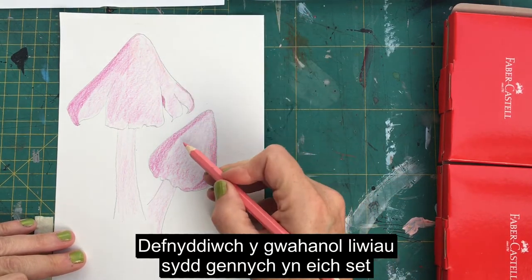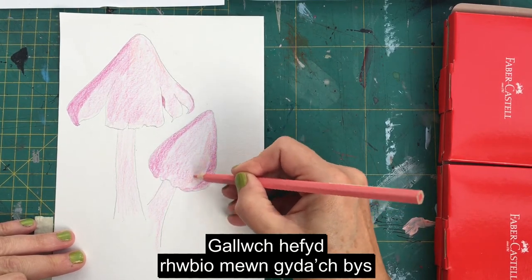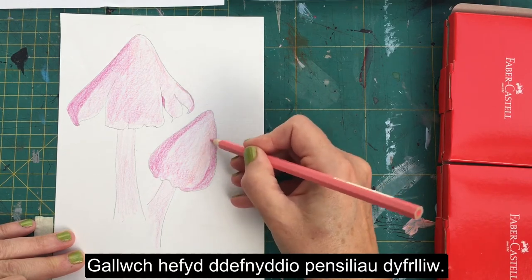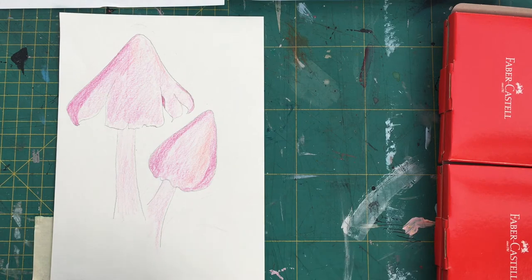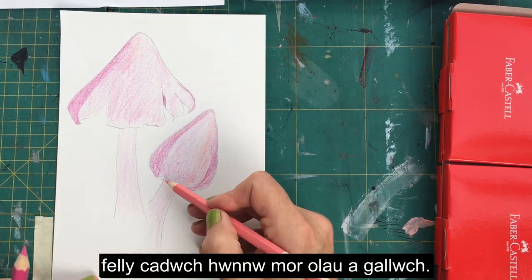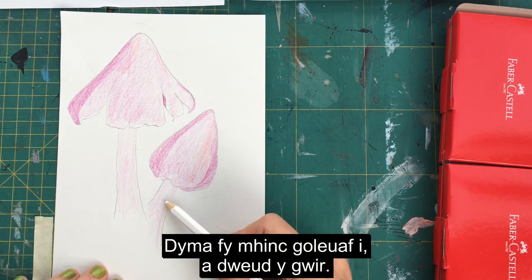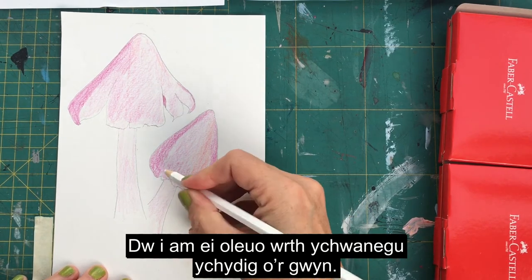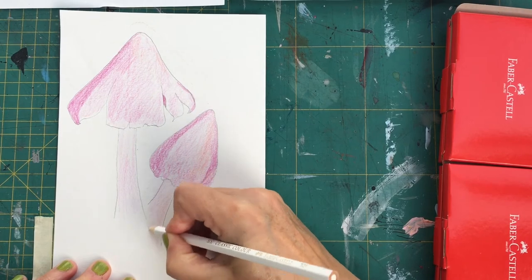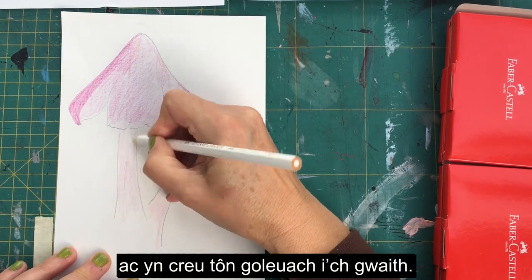Use the different colors in your set and see how they work. Colored pencil can be rubbed out, and it can also be rubbed in with your finger to blend it — you can also use watercolor pencils. The stalk is much lighter than the cap of the ballerina wax cap, so keep it as light as you can. I've got a white, and this is my lightest pink, so I'm going to lighten it up by adding some white — you can see the white will blend the pink already blocked in and create a lighter tone.